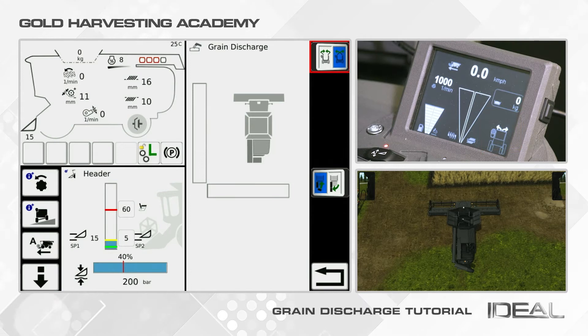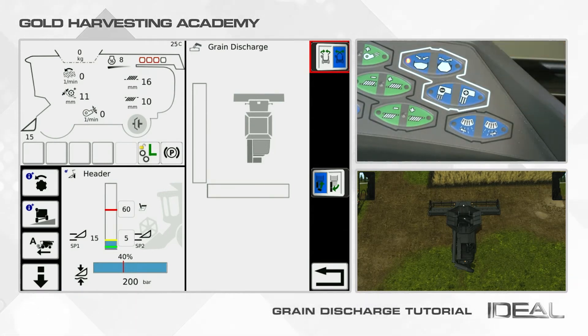Remember, grain tank controls are also available with a dedicated button on the Armrest.